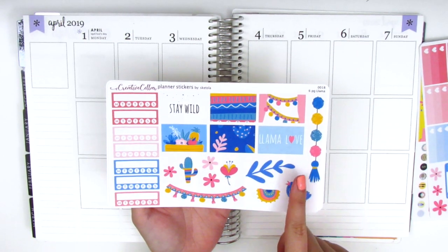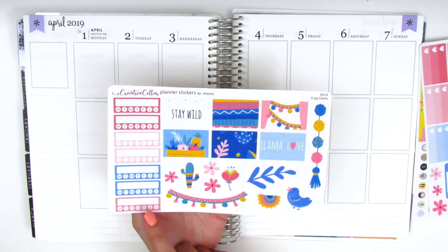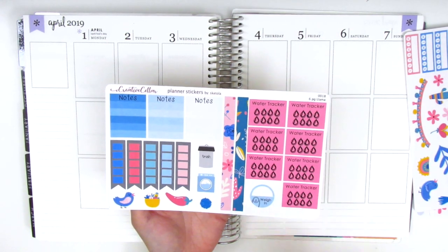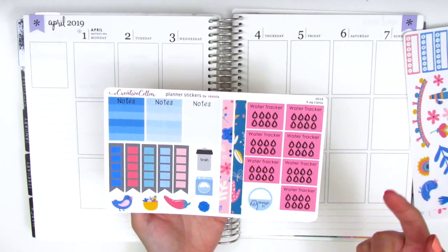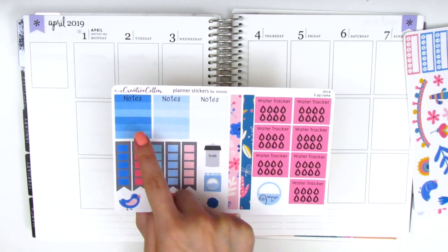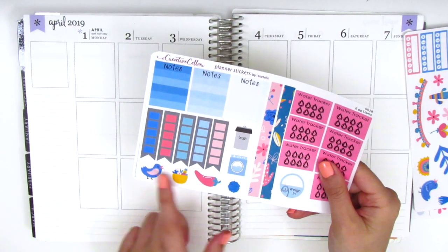We've got some more deco pieces and seven sidebar trackers, which is quite a lot — I usually only use one. There are water trackers, which I probably should use since I don't drink enough water, little vertical washi strips, notes boxes, small checkboxes, and a few more deco pieces.